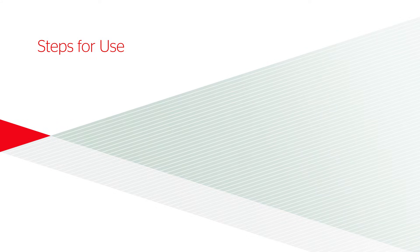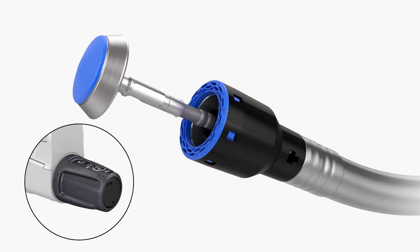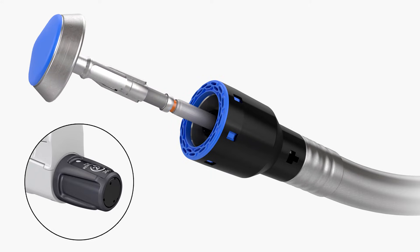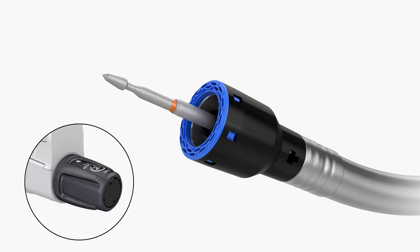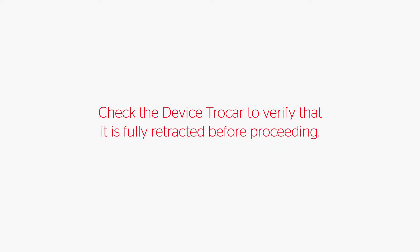Steps for Use. Open the device by turning the adjusting knob counterclockwise until the anvil shaft is fully exposed. Remove the anvil to expose the device trocar. Retract the device trocar by rotating the adjusting knob clockwise until a stop is reached. Check the device trocar to verify that it is fully retracted before proceeding.